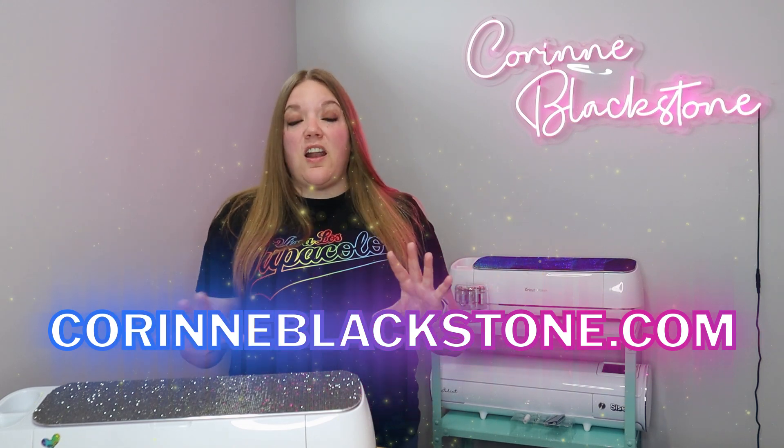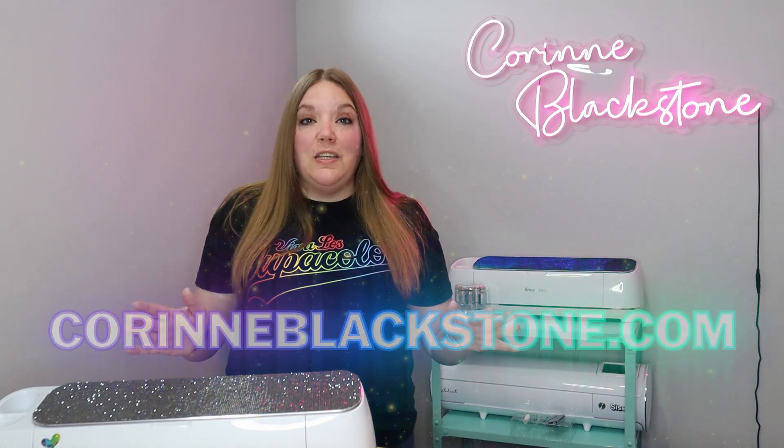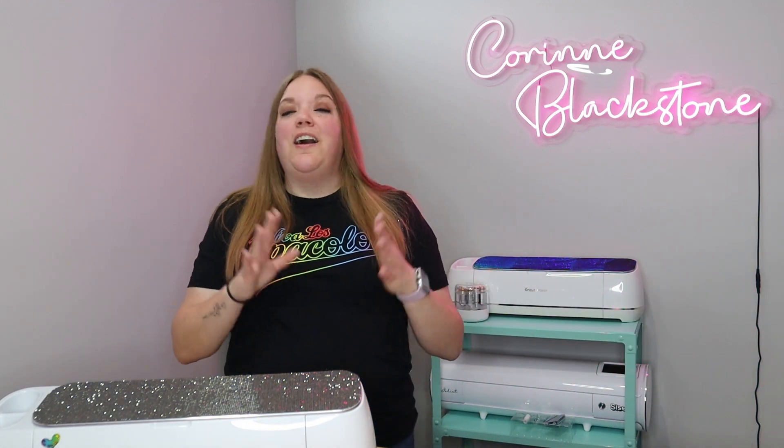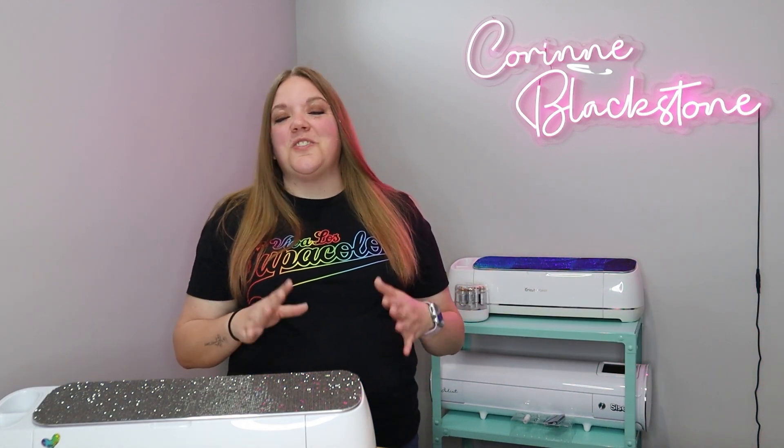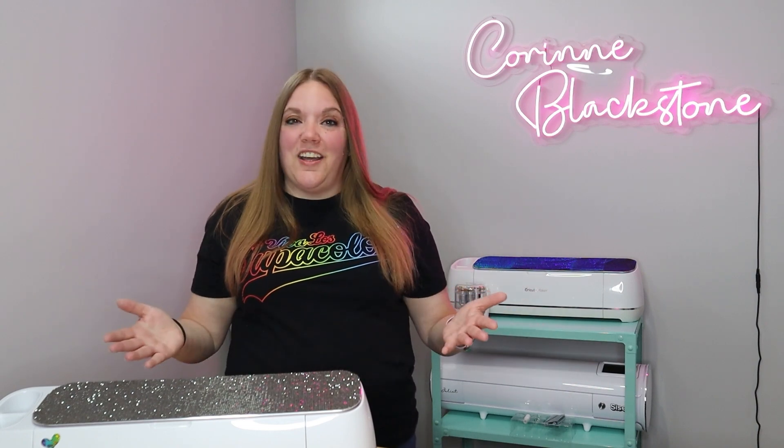I post lots of fun things there and share some cool stuff, so you don't want to miss out. And don't worry, I don't spam your email every day or every week. I very rarely send the newsletter, so you won't have to worry about filling up your inbox.